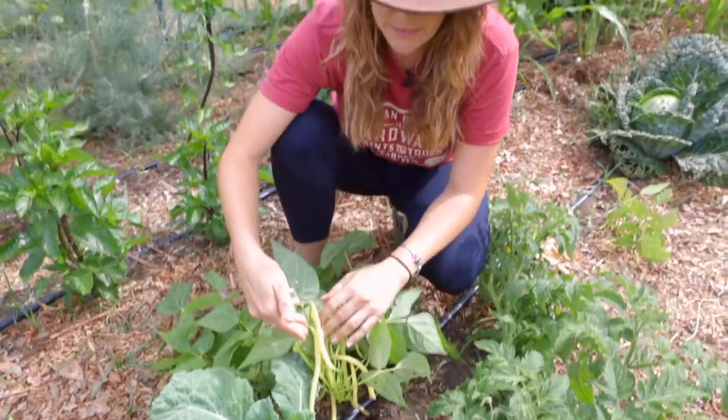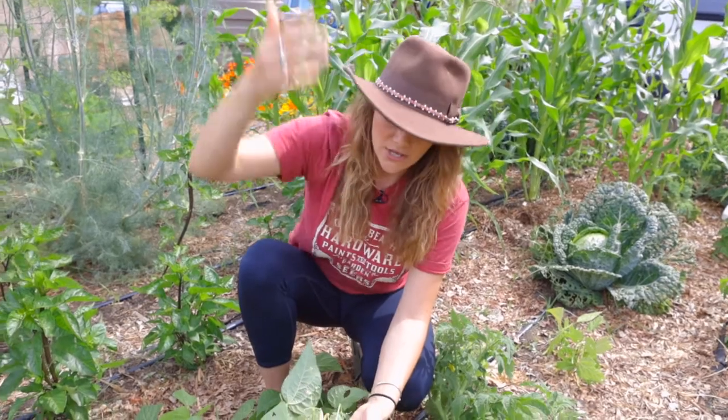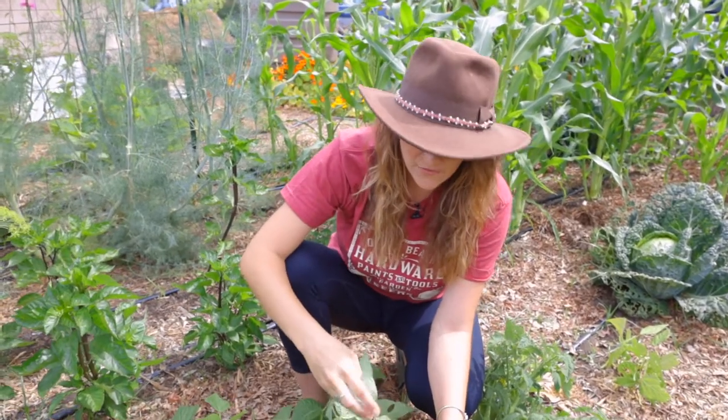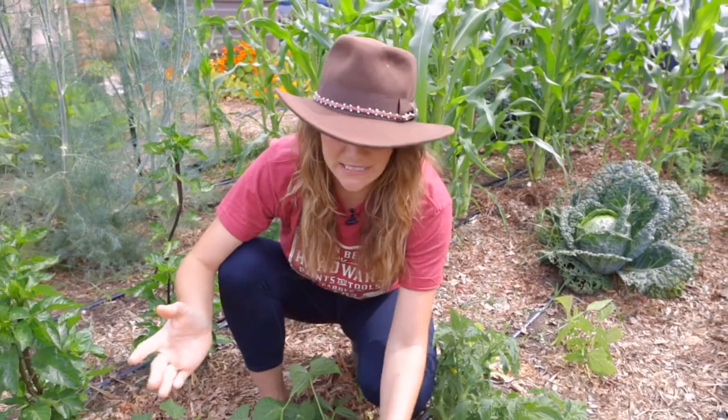Another reason to grow bush beans over pole is you don't need an infrastructure for them to grow up. So these guys do really well right on their own. Sometimes they become so full of fruit they'll kind of fall over a little bit. Not a big deal.